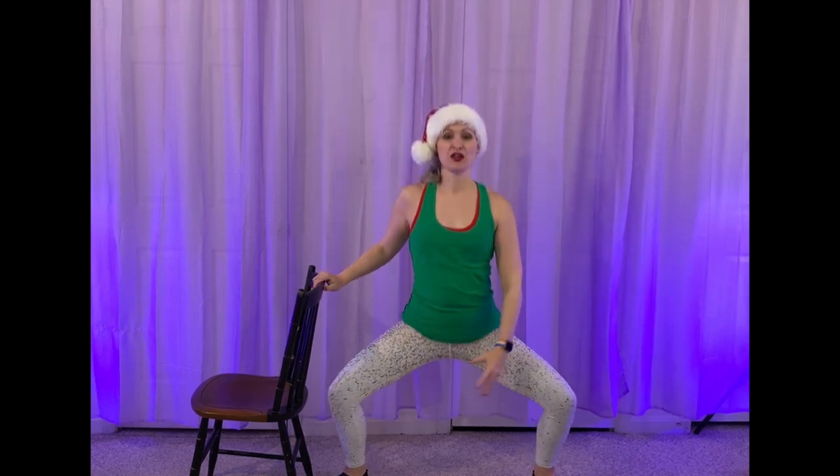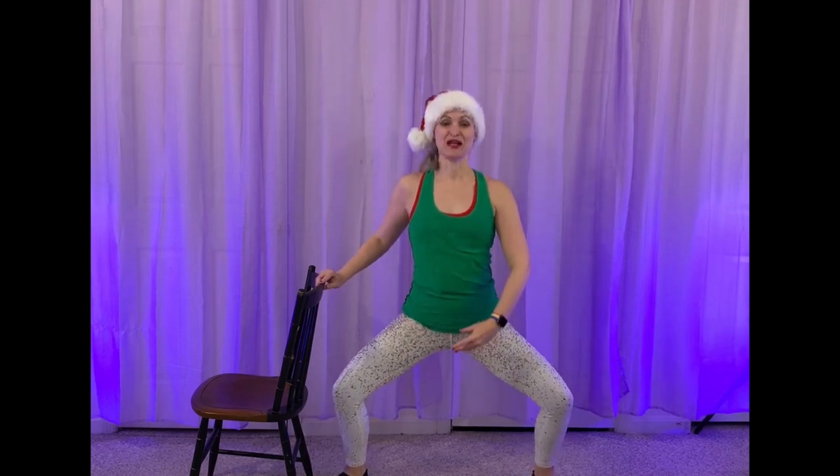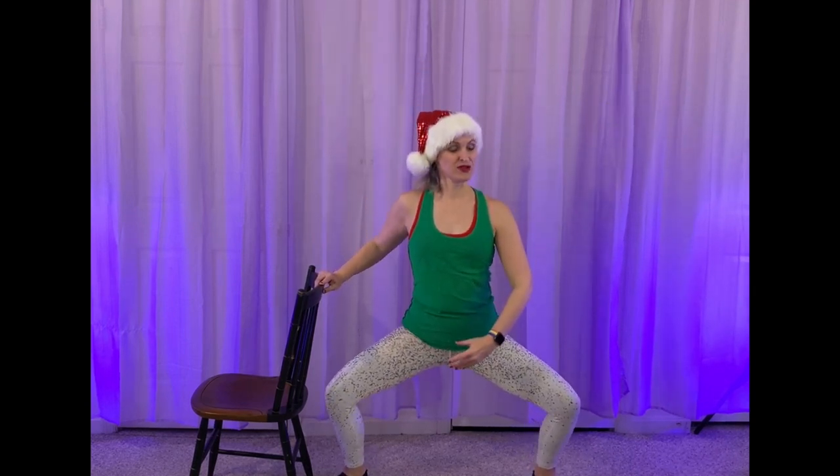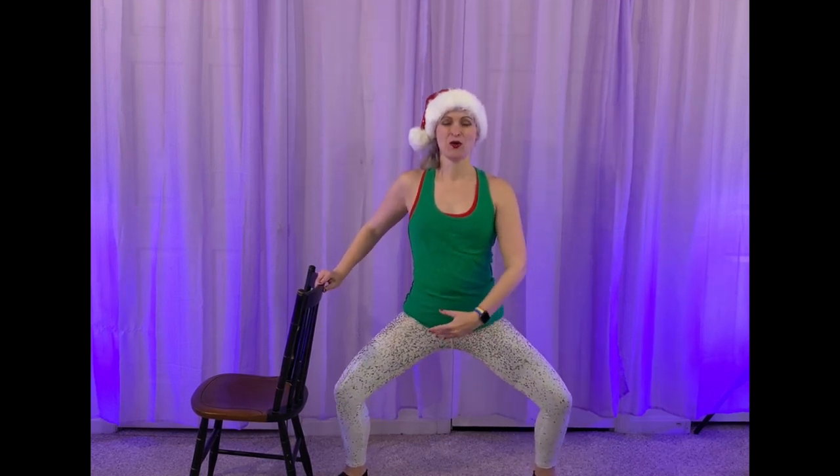All right, let's take it to three pulses. It's three, two, one. Squeeze it at the top. Come on. Lift. Thighs are burning. Lift. Three, two, one, and lift. Keep going. Three, two, one, and lift. You got this. Three, two, one. Woo! Don't forget to breathe. Lift. Three, two, one.